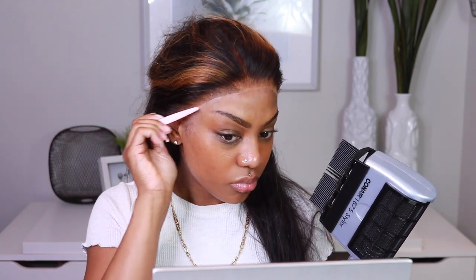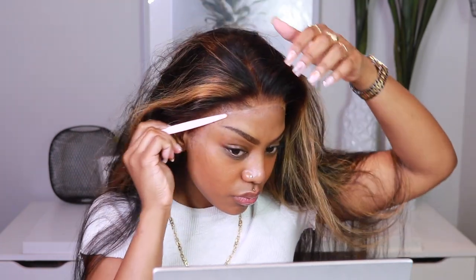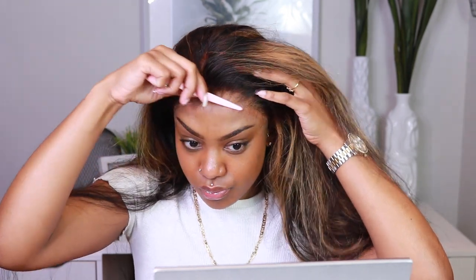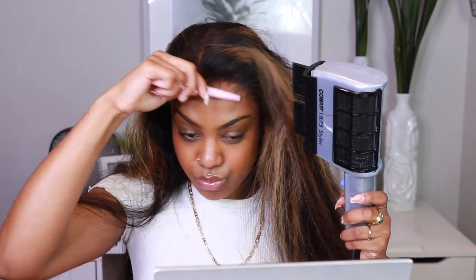I like to dab a little bit of Got2b Glued on a flat razor and press it into the lace to re-melt any lace that's lifting after all that pulling. Then I hit certain spots that need a little extra hold. I take a serum or heat protectant spray and touch those spots all over again to get rid of any ash around the hairline. Make sure you remove any extra hairspray first before this step so there's no buildup. I do this to ensure we're getting rid of any ashy hairspray look — it's not cute and not professional.